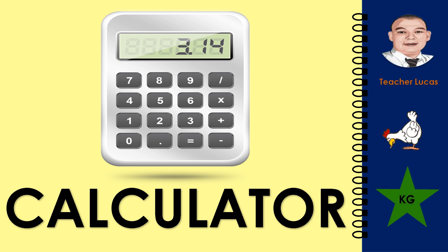What picture is it? It is a calculator. Let's spell the word calculator: C-A-L-C-U-L-A-T-O-R. Calculator.